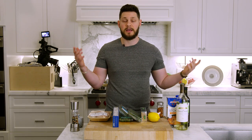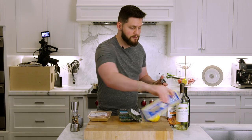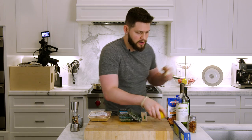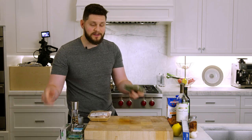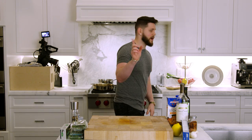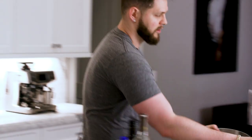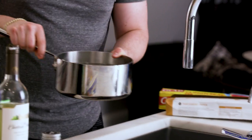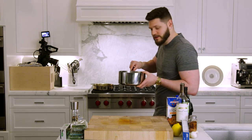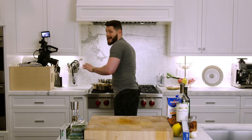Let's move everything over and get started on our prep work. First thing I'm going to do is fill up this pot with water — about three quarters of the way full — and put it back on the burner. Now let's start prepping our veggies.